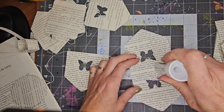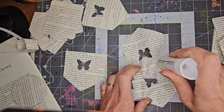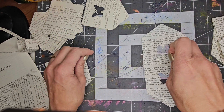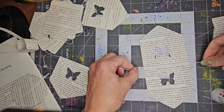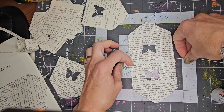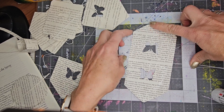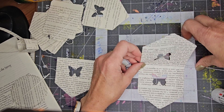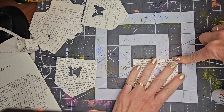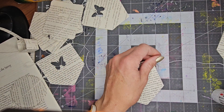Then I move down and do the same thing with the next one: glue on the fold, down and around, leave some space, put the string in, fold it over, and seal it. I continue until I have them all on.